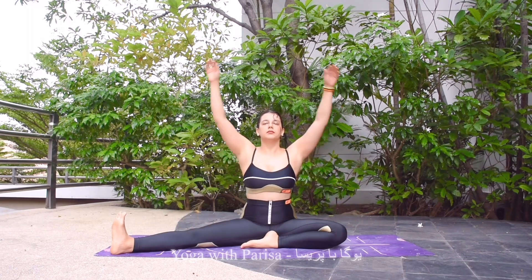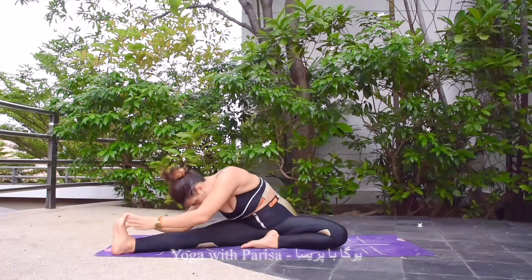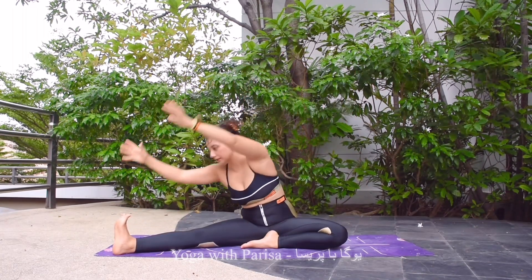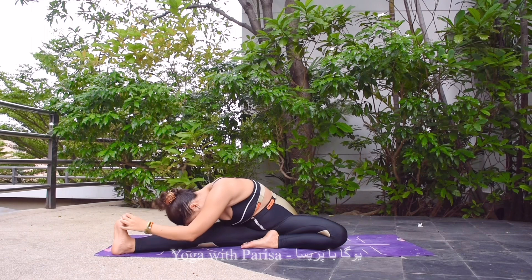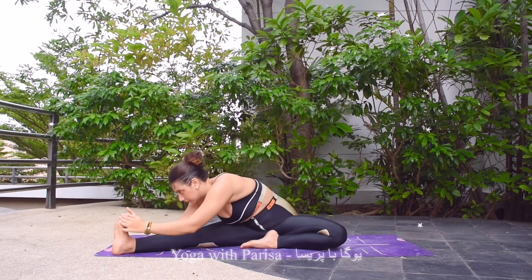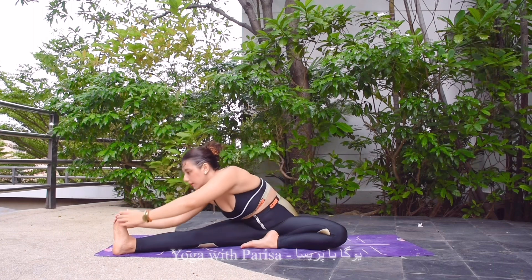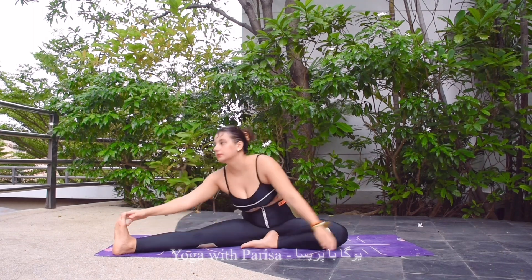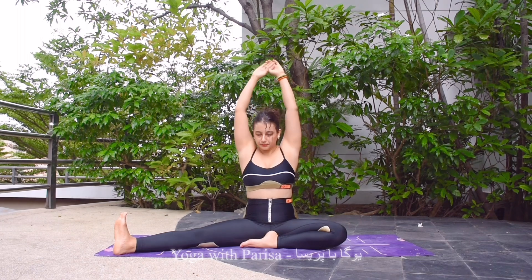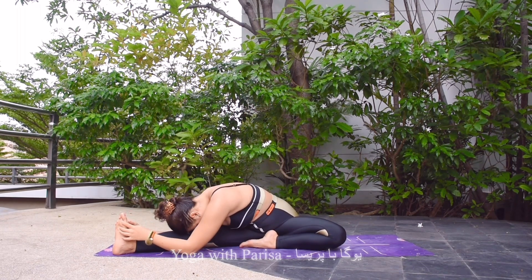Next one is stretching the right leg to the side. Inhale arms up, turning the body, exhale down. Inhale arms up, exhale down — feeling the stretch in the leg. Inhale, exhale, inhale up, exhale down — feeling the stretch in the back as well. Inhale up, now exhale down, holding the pose. Five, four, three, two.